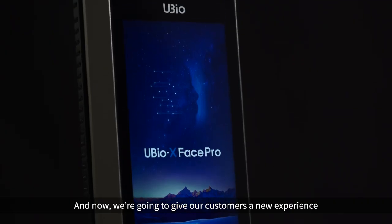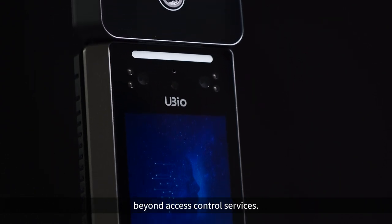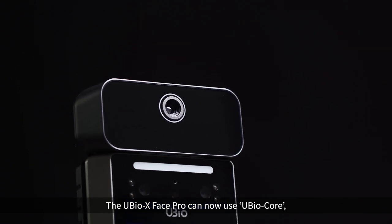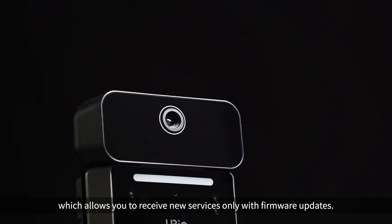New experience. We're going to give our customers a new experience beyond access control services. The uBio X Phase Pro can now use uBio Core, which allows you to receive new services only with firmware updates.